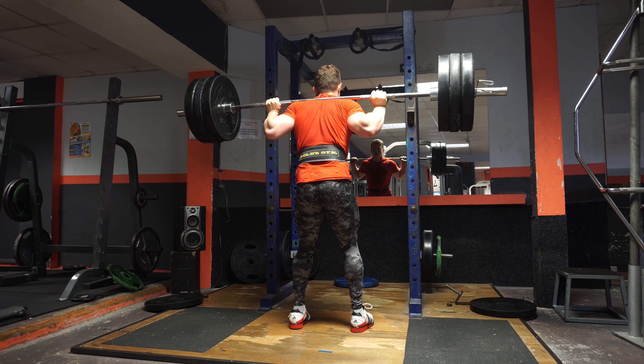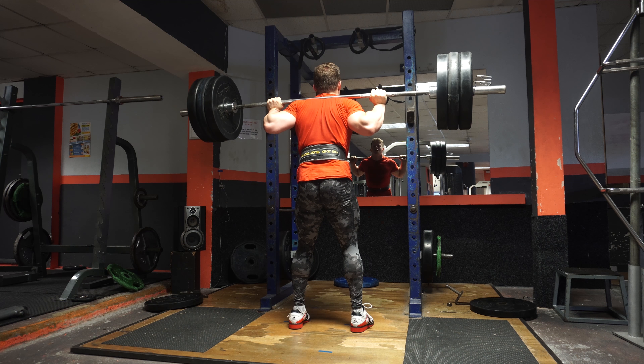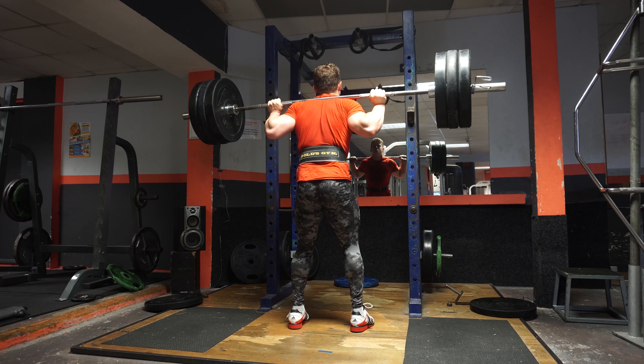The back-off sets will be more focused on volume. Then we'll probably go into leg press. Moving on to some leg press on this dodgy leg press machine — literally looks like it's made in my backyard or something. Hopefully won't die.